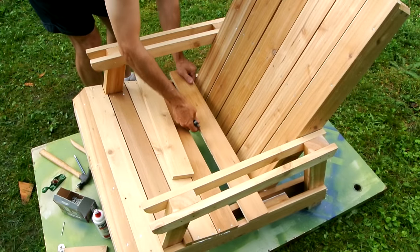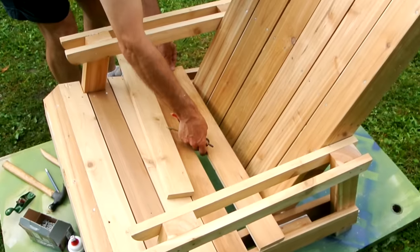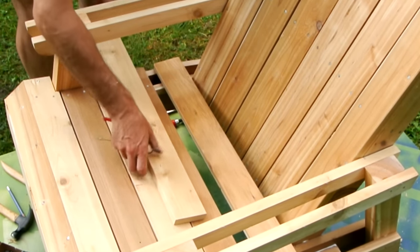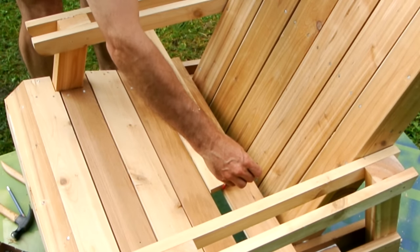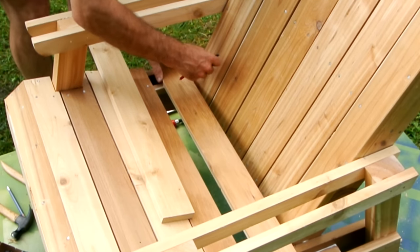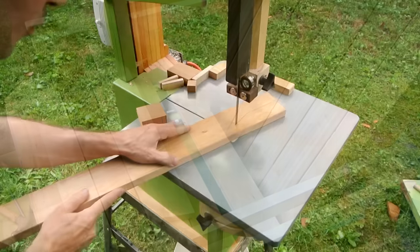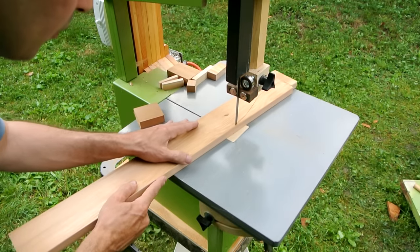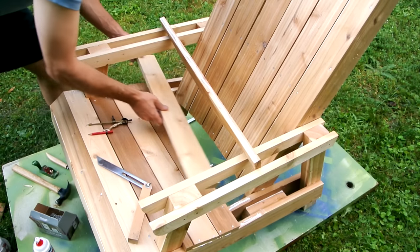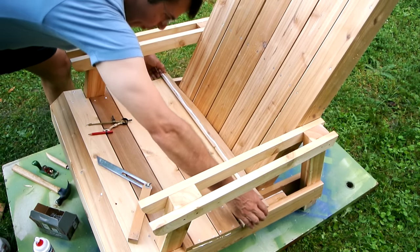This last board gets a bit tricky depending on the slope that you picked for your back — this may or may not work out very well. This board needs to get cut away a bit so that it moves into here, and it needs to move back by about this much to make room for this board. So I'm just going to use a compass to mark an offset for what I need to cut off. I cut away quite a bit of that last board, and I'm just going to strengthen it by gluing it to the second-last board so they're going to be like one board.